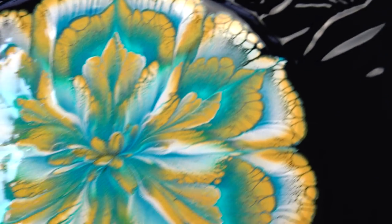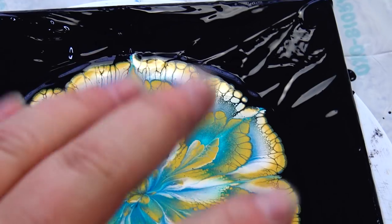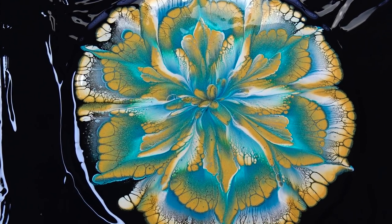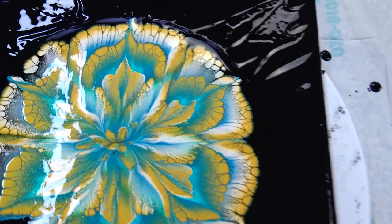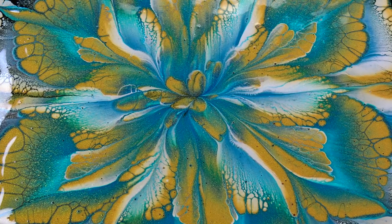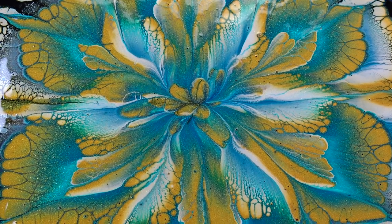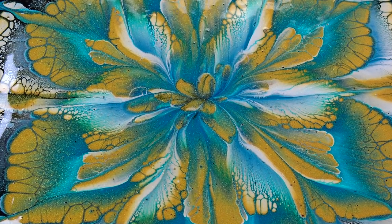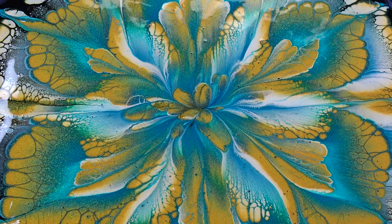I will add some black around it afterwards to flatten it down, and it will spread just a little more — but hopefully not too much, because I don't like when they go over the edge. So this is it for today, see you on the next one, bye!